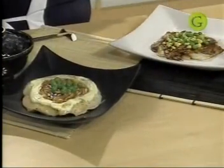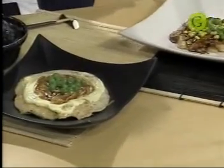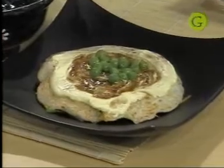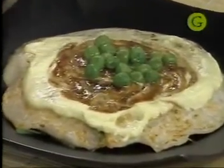Espero que les haya gustado. Me gustaría que todo el mundo prepare este plato — es muy simple y sencillo. Acuérdense que lo pueden preparar como a ustedes les guste. Si mañana quieren hacerlo con carne vacuna o pollo, simplemente hay que prepararlo e intentarlo. Me voy despidiendo. Espero que les haya gustado. Chao y muchas gracias.